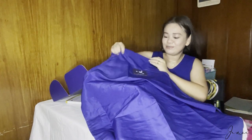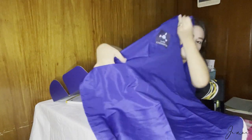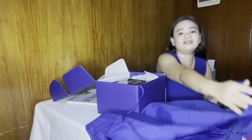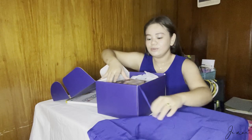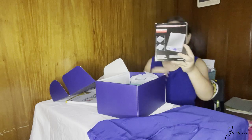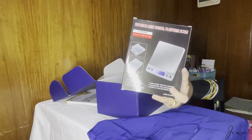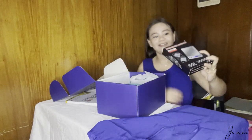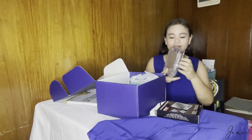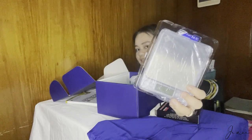So cute! May pocket siya sa itaas, and then meron din siya sa right side. Next, we have an electronic mini digital weighing scale — super cute niya, ang liit. May kasama na rin siyang battery.